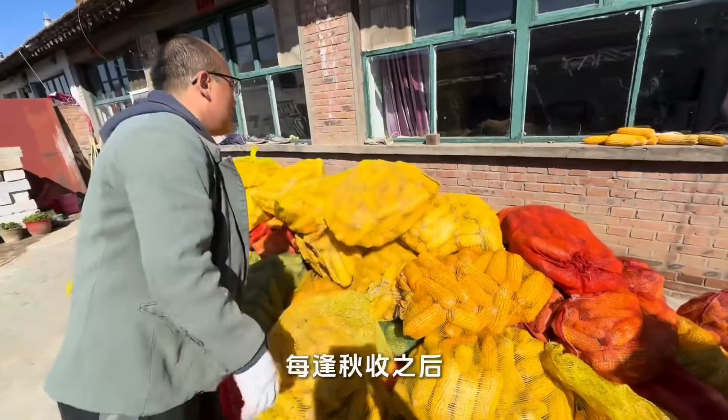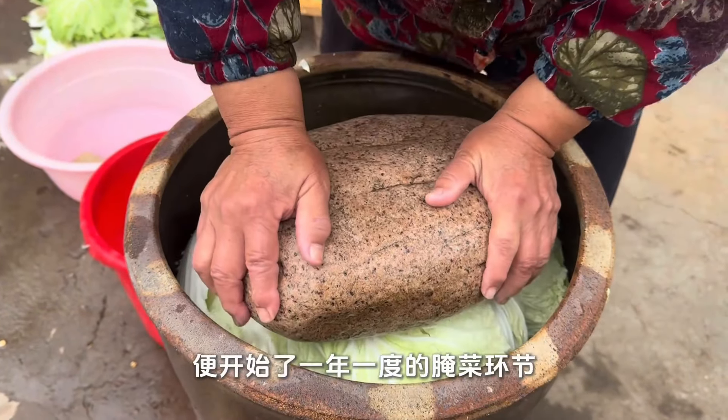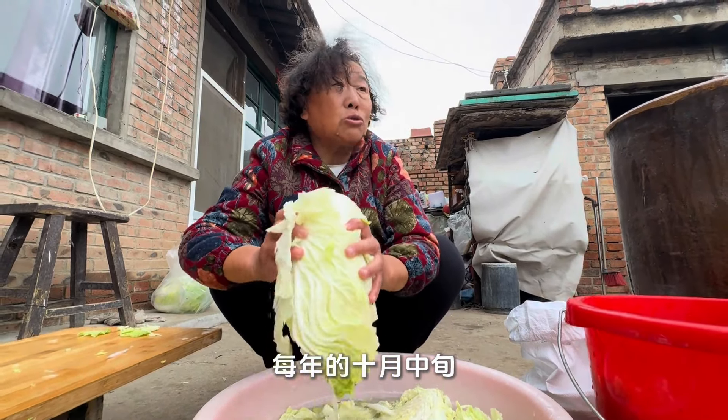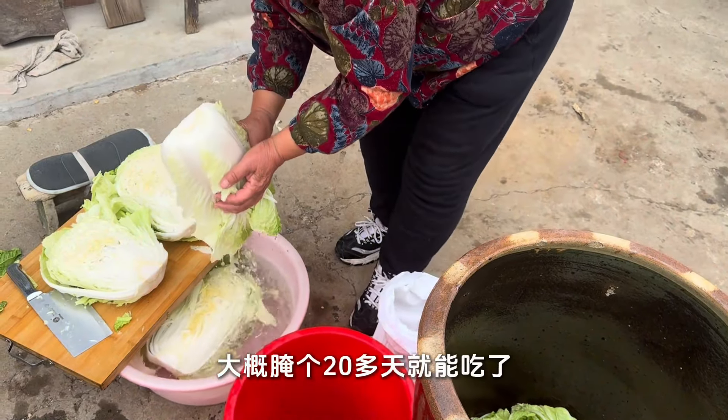After every autumn harvest, the annual pickled vegetable festival begins in the rural areas of Zhangjiakou. You can pickle cabbage every year in mid-October, and it can be eaten after marinating for about 20 days.